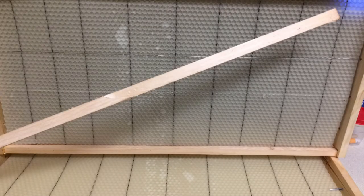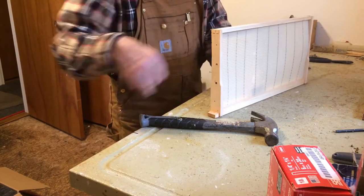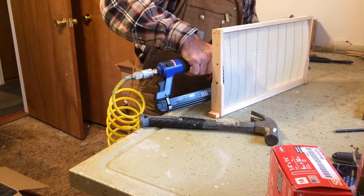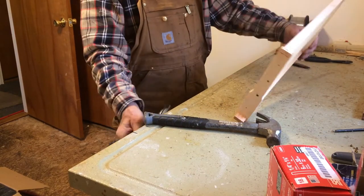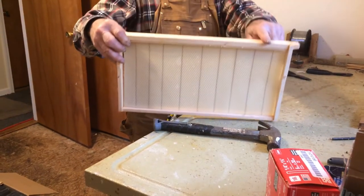Put my starter piece in — that's the piece we took off before we assembled the frames. Put it down and over. I use an air nailer to put three 5/8-inch brad nails in there to hold this piece in, and the nails do not come out the top.